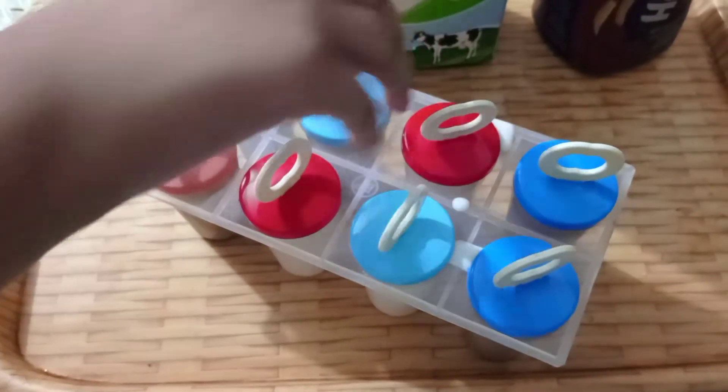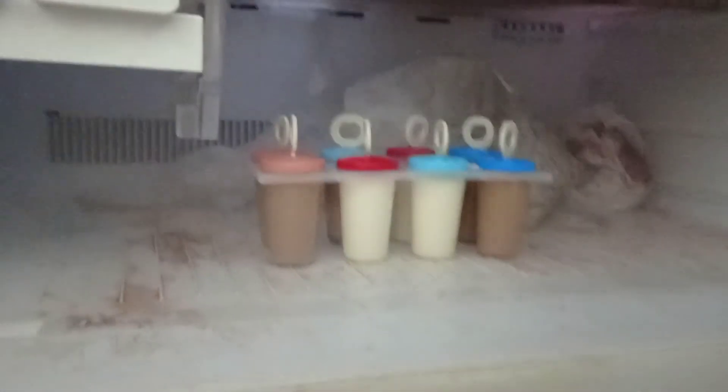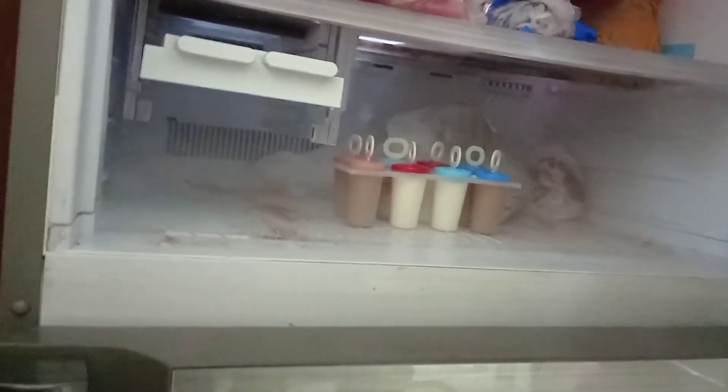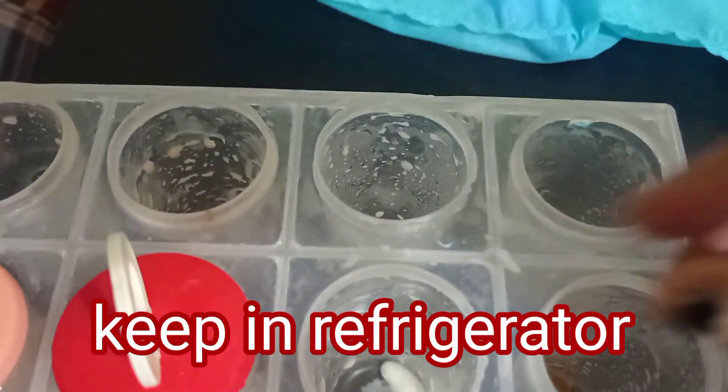Deep fridge e rake e dhi chhe. Jatokun pujjo ntona shakhto hoi. Eta dhui ghaan tara mato laaghe, shakhto hoi. Aami eta freeze te ke bheer kore 1 minit normal pani te dhore rake chhi, jathe eta khub shahaj e uthe ashi.